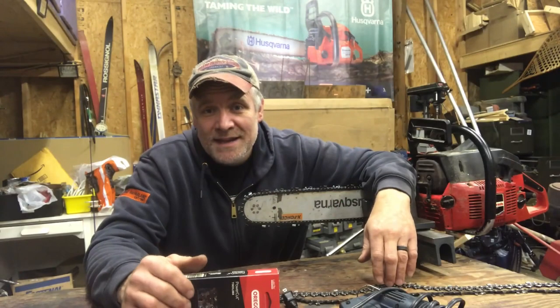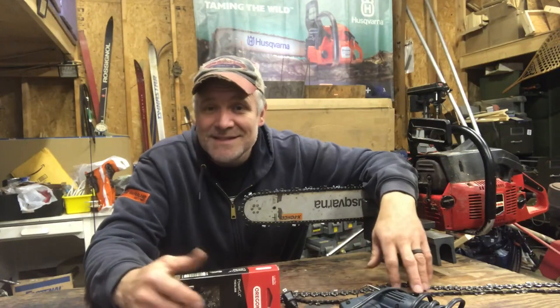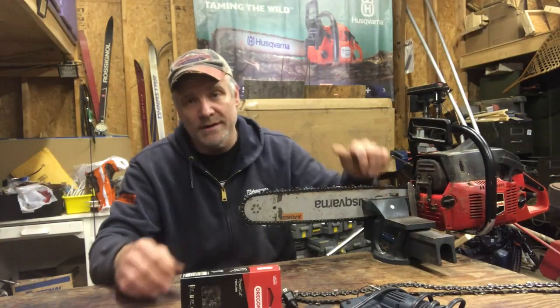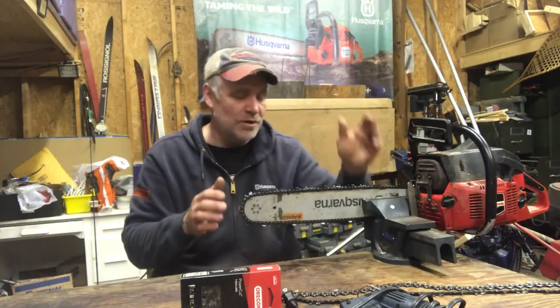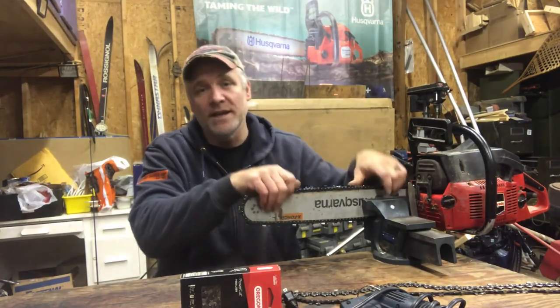Hey it's Pete from Cheap Homesteading. I'm in the garage today and we're getting the chainsaws ready to do a little bit of chainsaw milling. I'm getting the John Sered 325 big bore up and going — it was running good last weekend — and basically what we're going to do is make a homemade ripping chain for it.